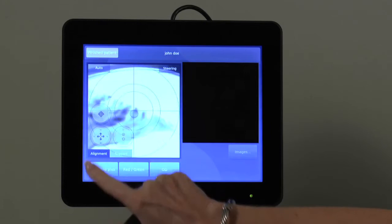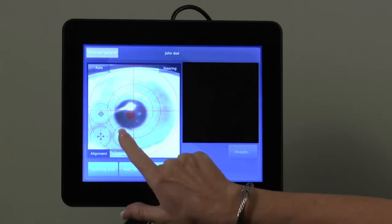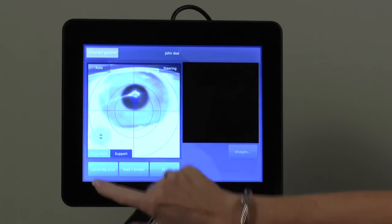You may also adjust alignment using the touchscreen to move the device in either the x- or y-axis using this button, or the z-axis with this button. Tapping the top button will move the device back to its neutral starting point. The chin rest can also be adjusted by selecting the support button and moving it up or down as necessary.